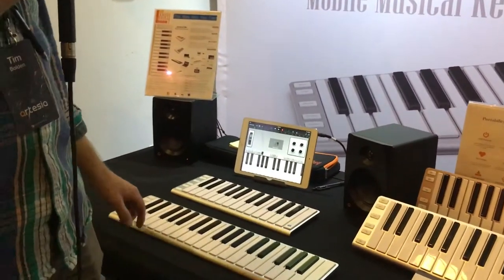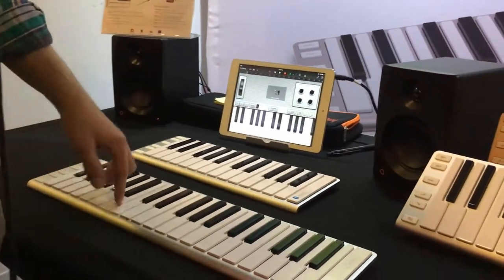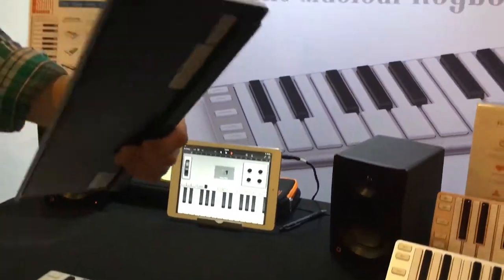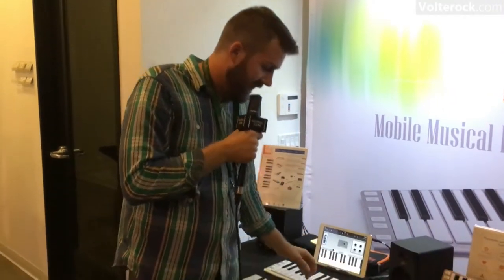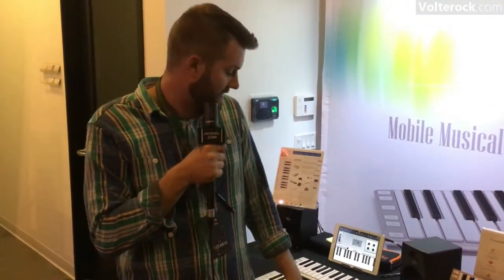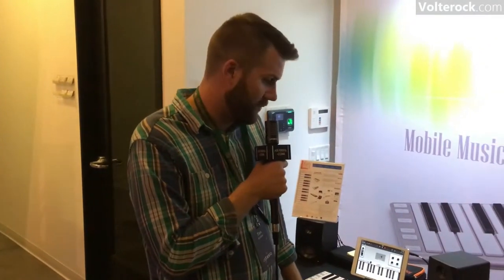First and foremost, we've got our X-Key MIDI controller keyboard — Bluetooth, super lightweight, great keyboard for anybody that's on the go. Throw it in your backpack, super durable. It's MIDI controlled, so it works with any type of software system, any type of platform — Apple, PC, anything you've got, it'll work with.